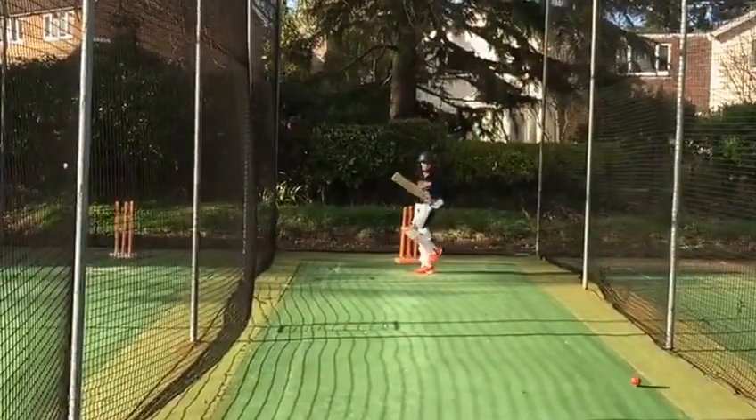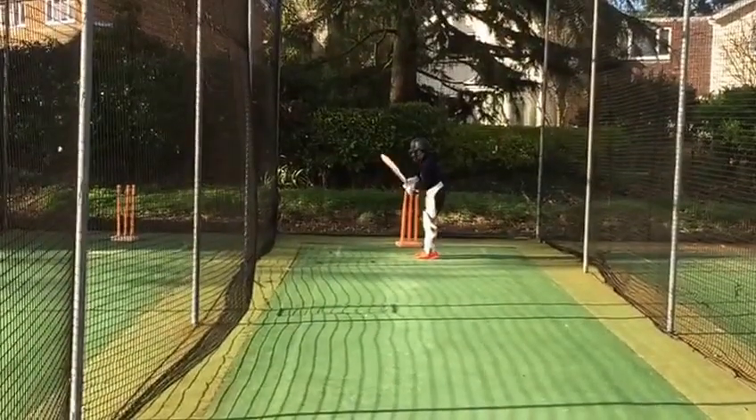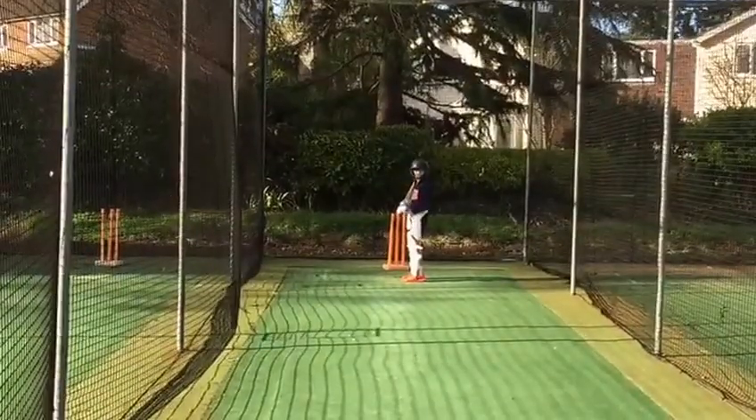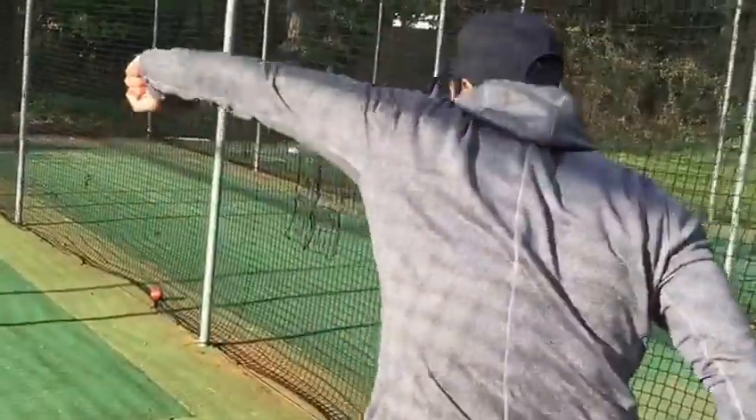Good effort. What could be better — play a bit later. And top hand, remember the top hand is hitting through the line. Just make a habit, keep your top hand really strong and at the end push your top hand through the line.